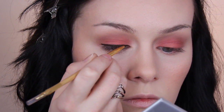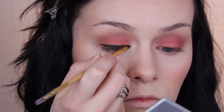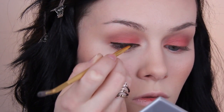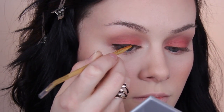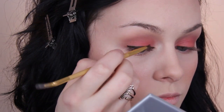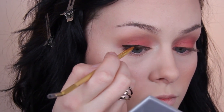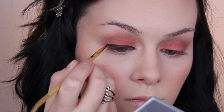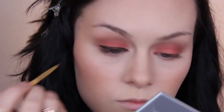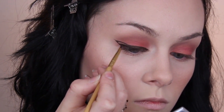They are so pigmented, they do not budge or transfer, and you don't have to set them — they are awesome products. A little shout out to the brush too — it's also by Tarte and it's double-ended. One end is completely useless to me because I can't use the angled side, but the straight side I'm all about. The bristles aren't too soft, which is an issue I have with a lot of liner brushes — I find many to be very flimsy, but these ones are just right. I really do like this brush.